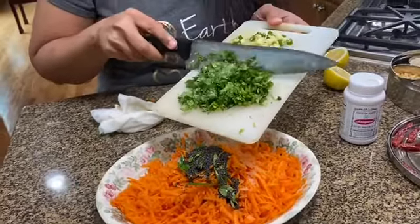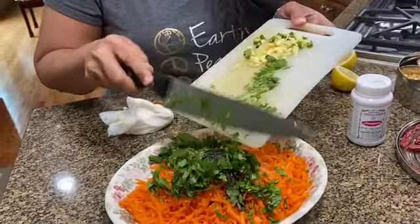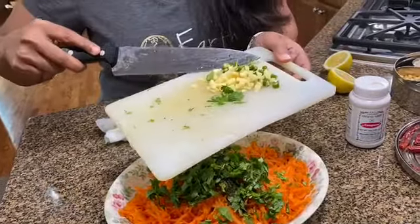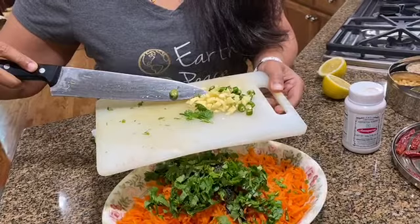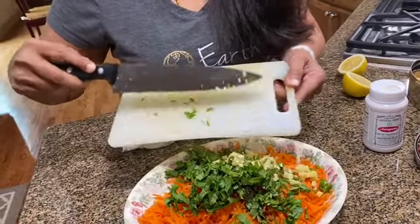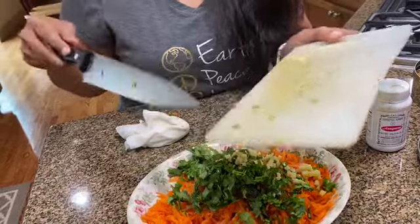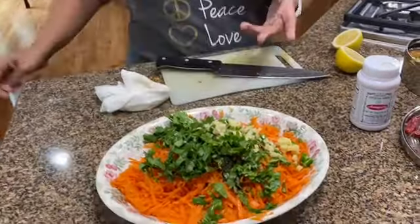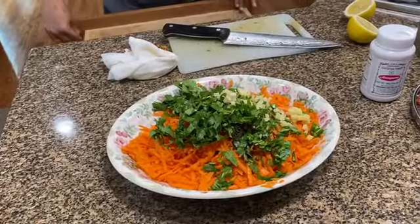Here are the rest of the ingredients: about a quarter cup of cilantro, an inch piece of ginger that is finely chopped, and about four green chilies — Thai chilies. If you don't like too much spice in your food, you can avoid them.